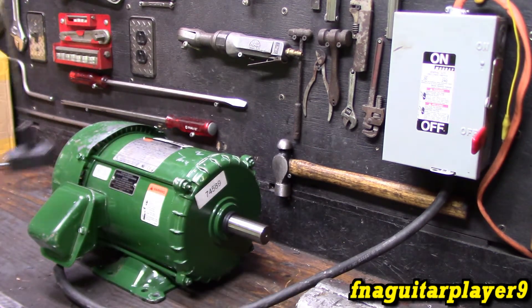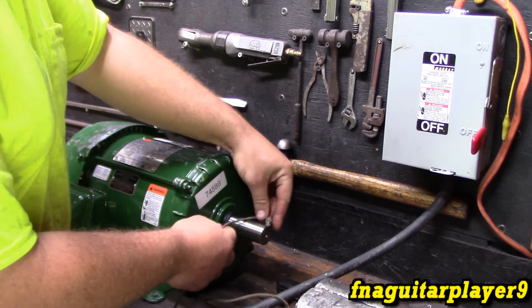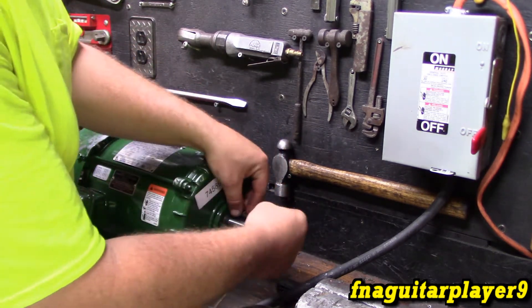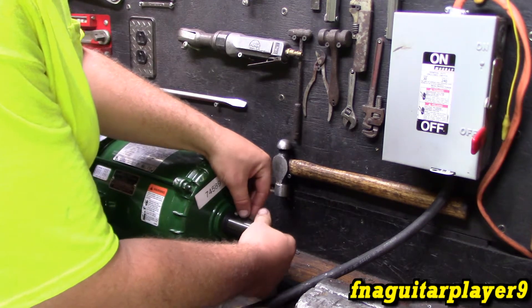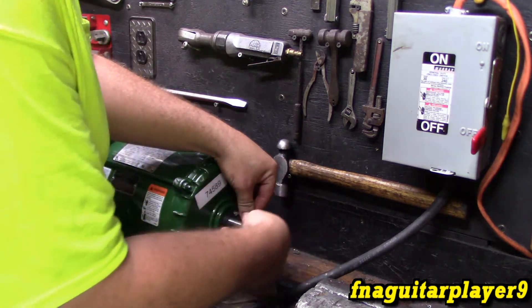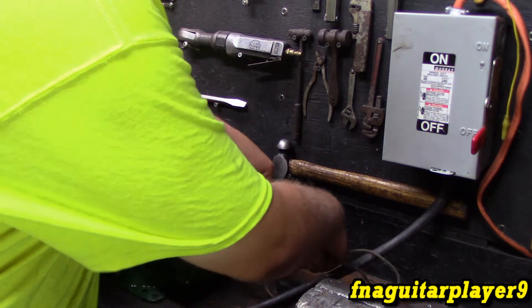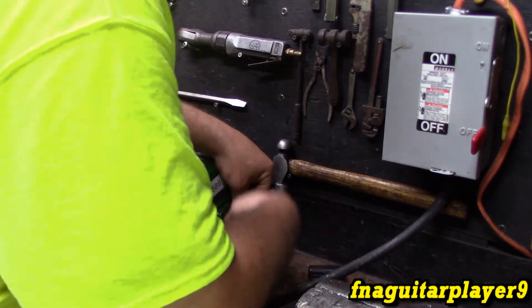Now I'm going to demonstrate spinning it the other way. That was clockwise, as you've seen — clockwise facing this end. I like to get it on that keyway right there. I'm just doing this to show that it will start in either direction.